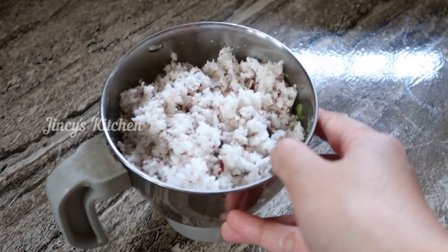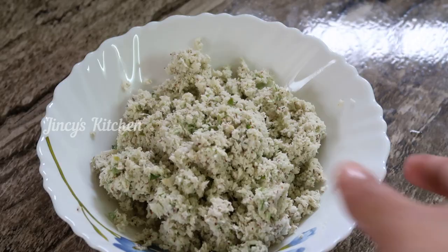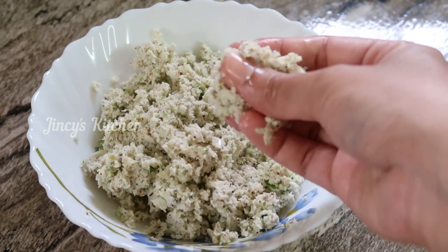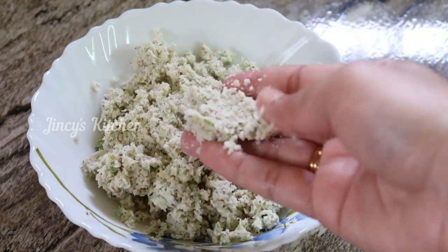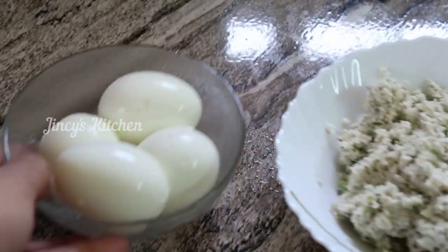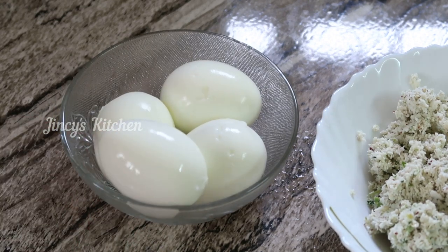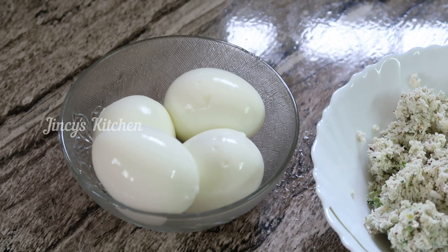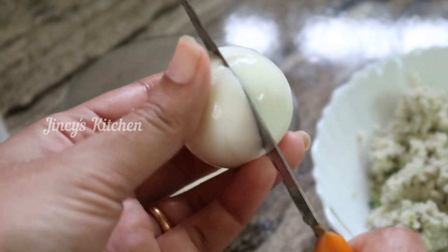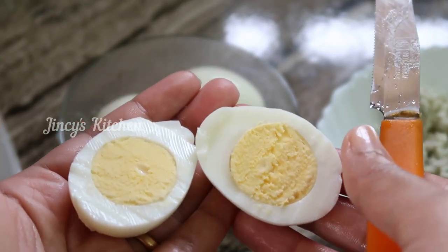Now we are going to cut the whole dough. When we cut the dough, we are going to crush it. Now I will make the dough. We will do it for 4 more minutes. We will cut it in 2 minutes.